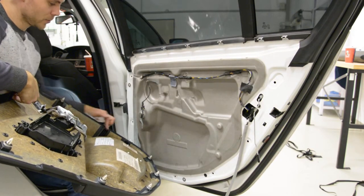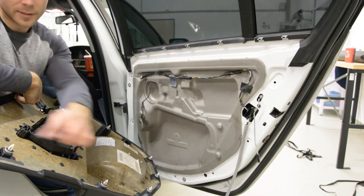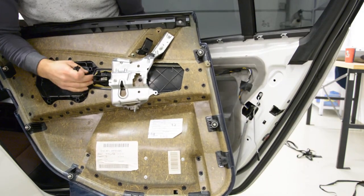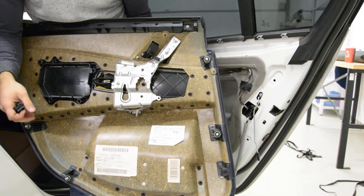There are one, two, three, four, five, six, seven, eight clips — eight plastic clips. You can see, this is everything.